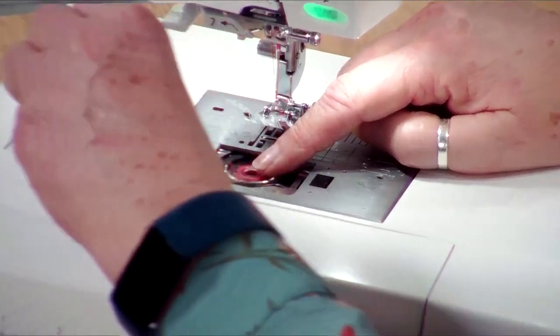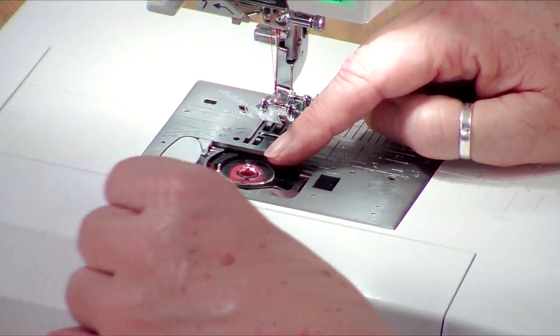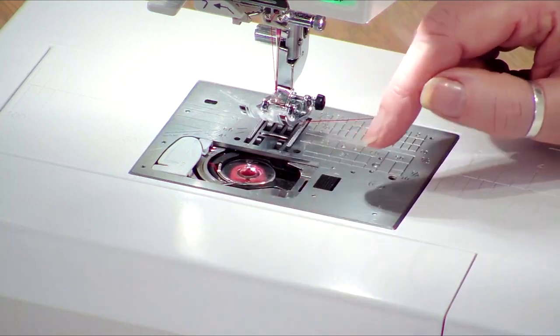Take it round the guides here — again these are all numbered with little arrows on them as well, one and two, a little blade to cut it, pull the thread off.